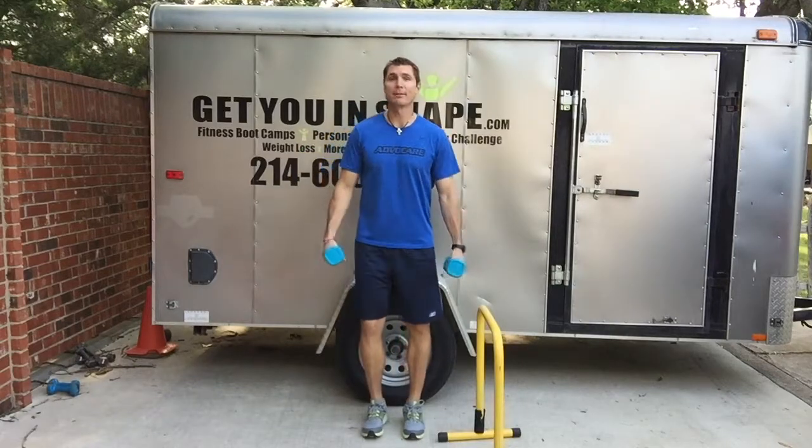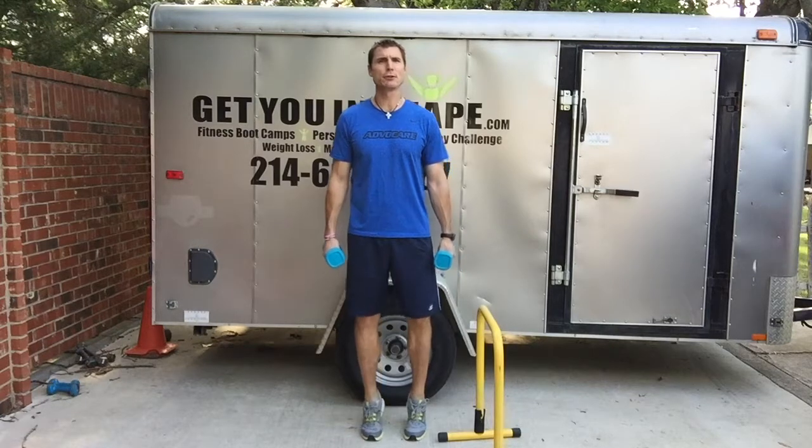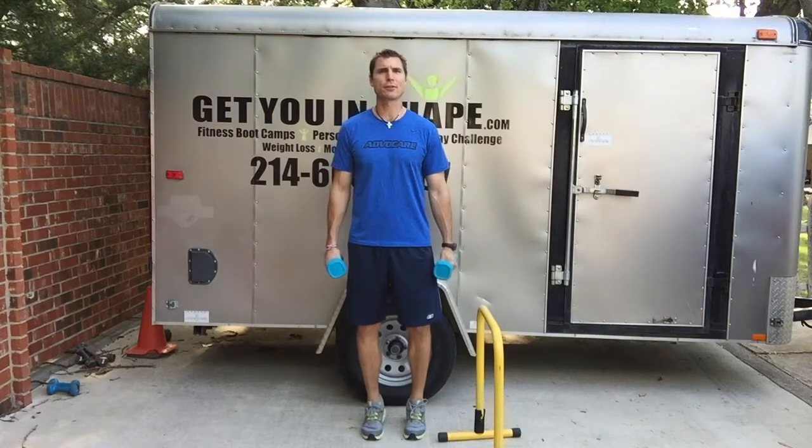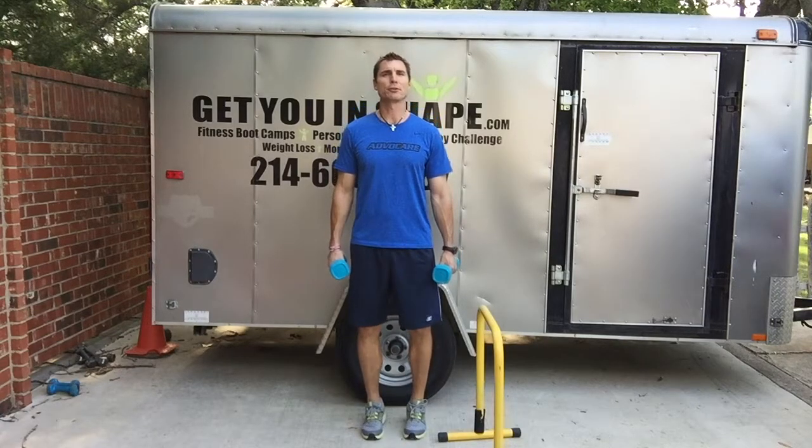Hey guys, Brad Linder with Get You In Shape. Simple calf raises. You can use dumbbells, kettlebells, or your body weight. First, you're going all the way up. As you come down, you can go slower or faster based on what you want, but as you come down, you're trying not to put your heels on the ground.